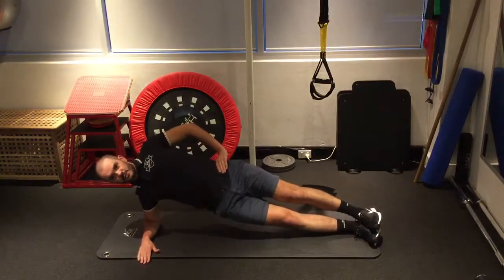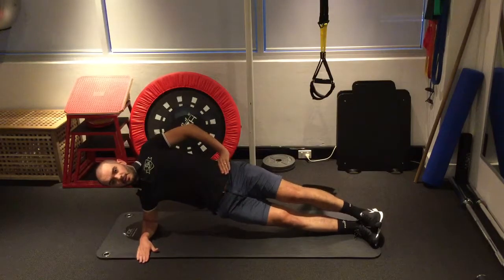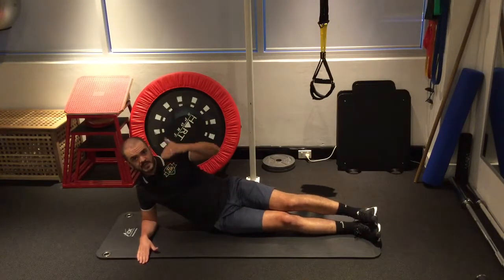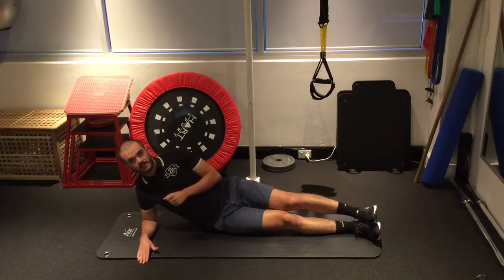So you get into this position and then from there, it's just lifting up like that. And you do start off with five repetitions on each side, progress that to eight to ten repetitions. But a really great exercise for that glute med, glute min.